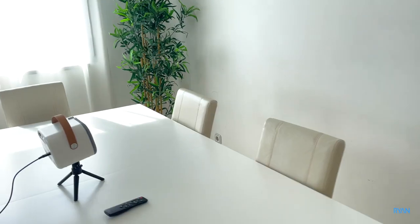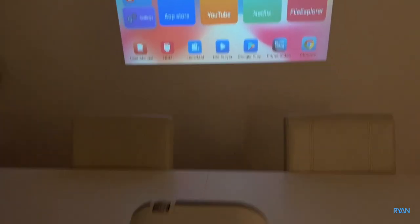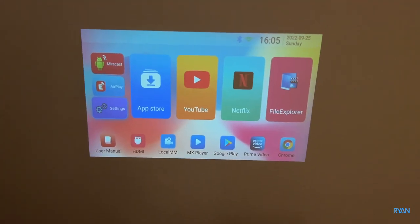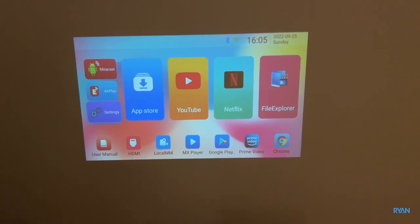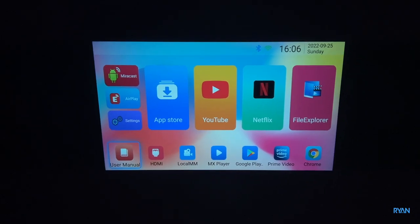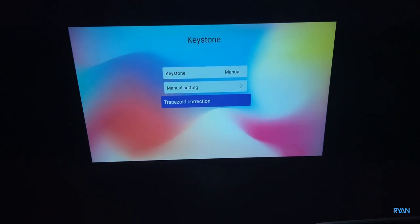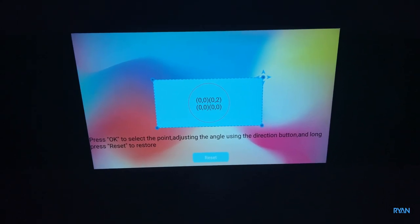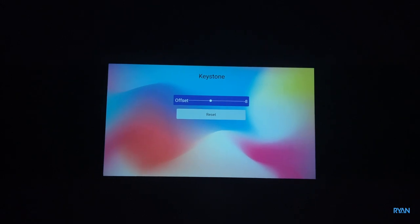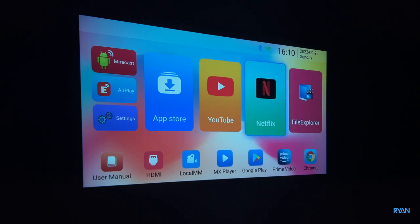The projector is now on. Let me show you the automatic keystone adjustment — it tries to adjust on its own. With the lights off it may not always work perfectly, but you can go to settings and manually adjust the trapezoid with four points. So even if the automatic keystone doesn't work, you can always use the manual adjustment.